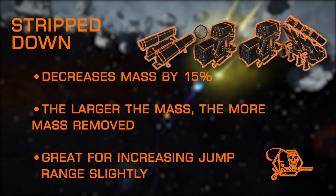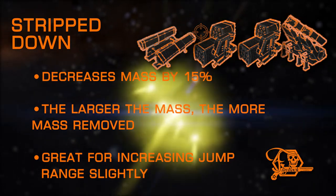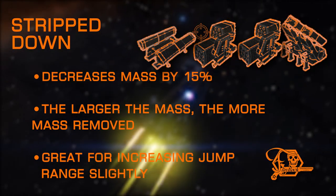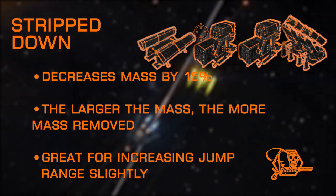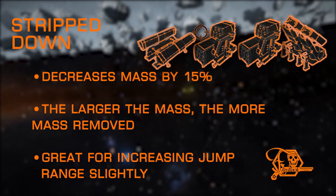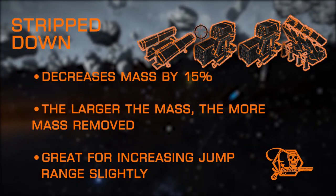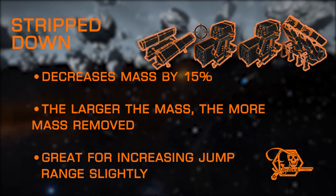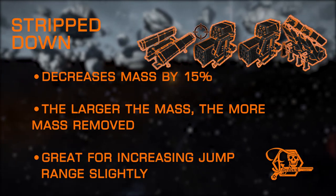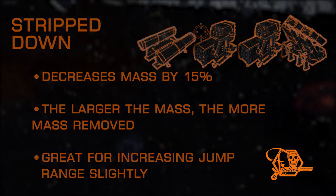Next up is Stripped Down. This is the inverse of Double-Braced — it removes a percentage of mass from the module it's applied to, with more mass removed from heavier modules and less from lighter modules. This also applies after modification changes, meaning more mileage on sturdy modules and a smaller benefit to lightweighted modules. Stripped Down is a staple of explorers everywhere; the lower the mass, the higher the jump range. Every little bit helps.